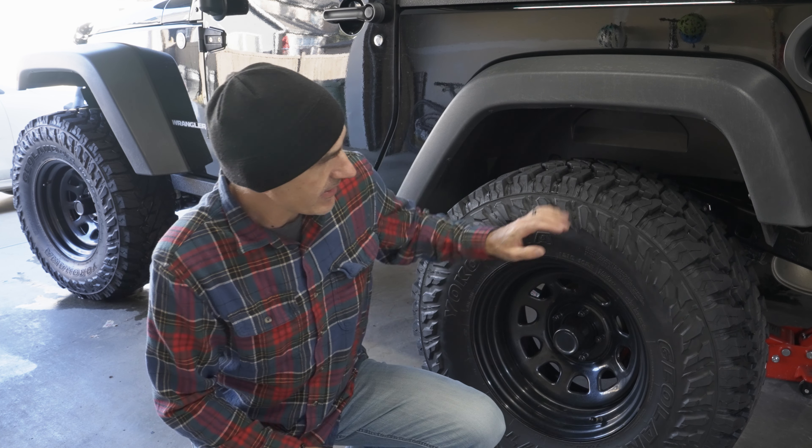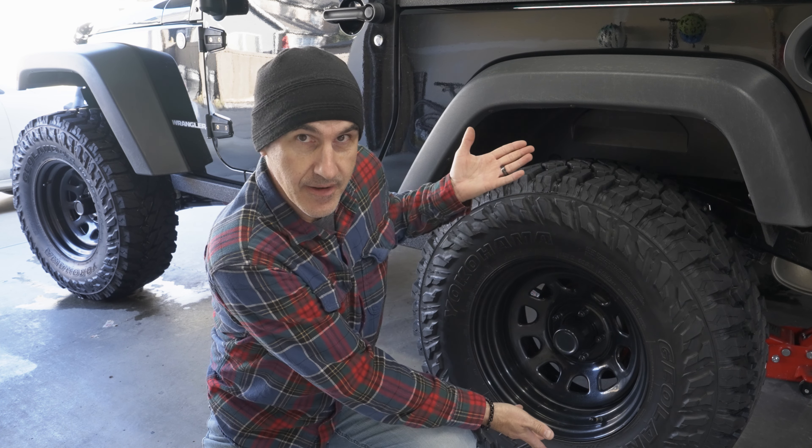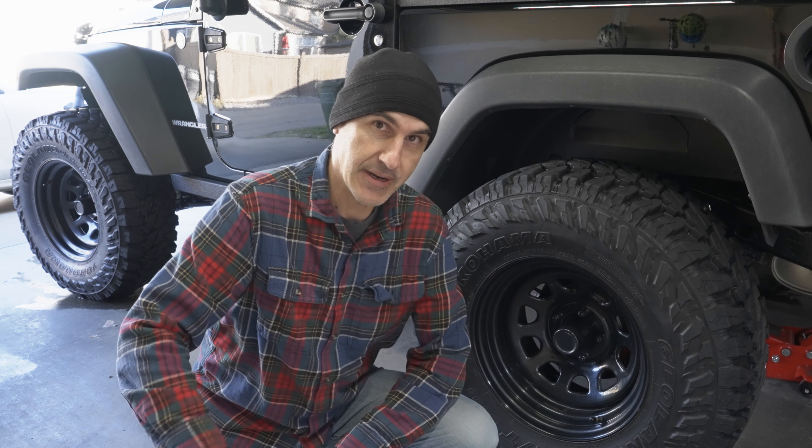So if you want to find out how I clean my tires and give them this wonderful flat, not-mall-crawlery look, stick around and find out what I use.